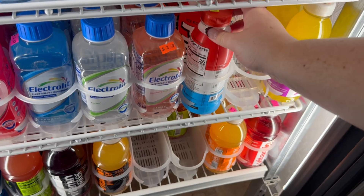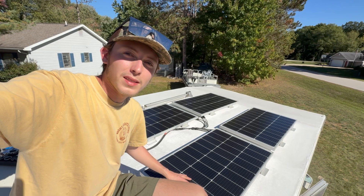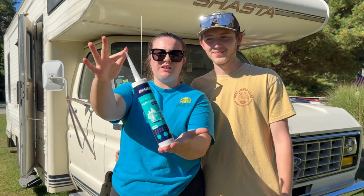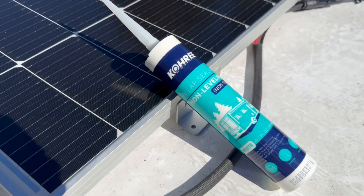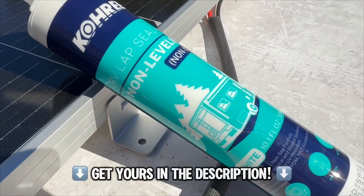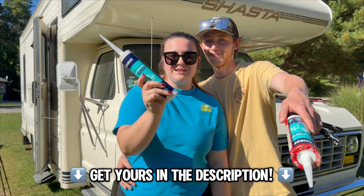Now that the brackets are installed on all the solar panels, it's time to mount them to the roof. But we can't do that without sealant. We want to give a special thanks to Core RV for sponsoring our video and providing us with this heavy-duty RV lap sealant. You can't do RV life without sealant, especially when installing solar panels — we recommend Core RV lap sealant, and you can get yours by clicking the link in the description below.